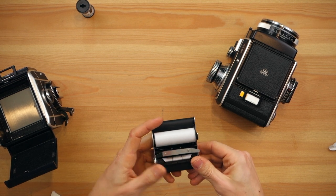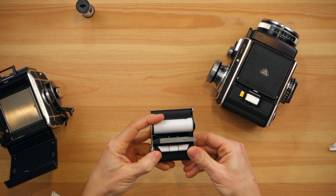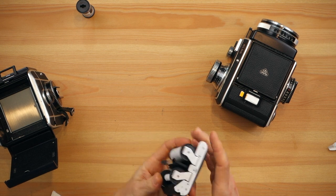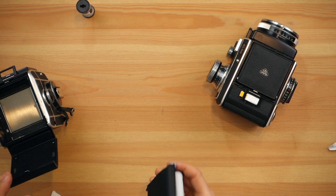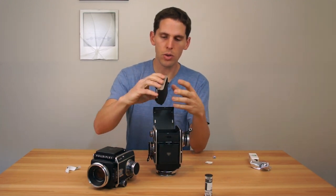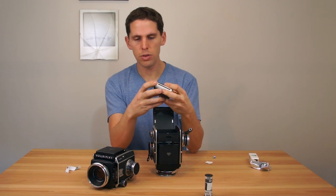Now you turn — you can turn through the little pinion here, or you can just turn the spool until you feel there's a little tension. You don't have to see the arrow or anything; the camera lock stops on its own. It has a self-detecting mechanism, so you don't have to load it to a certain extent.